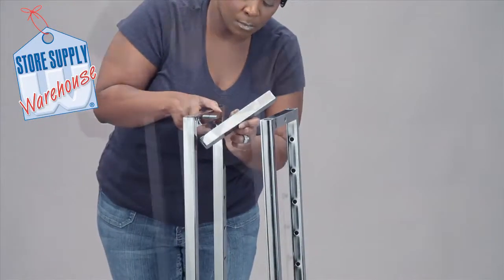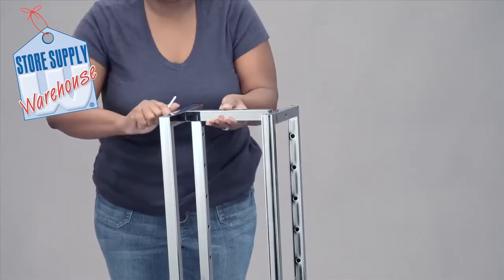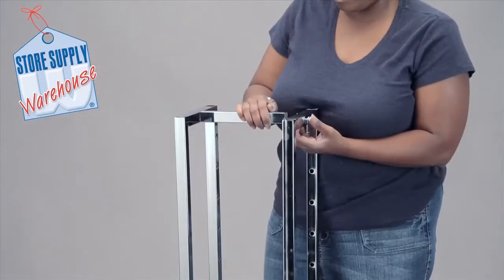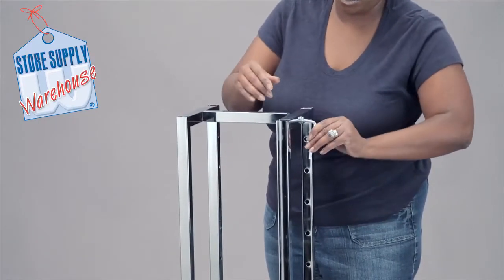Place the upright support bar between the upright poles at the top of the rack. Place a washer and an allen head screw inside of the top upright holes and secure in place.